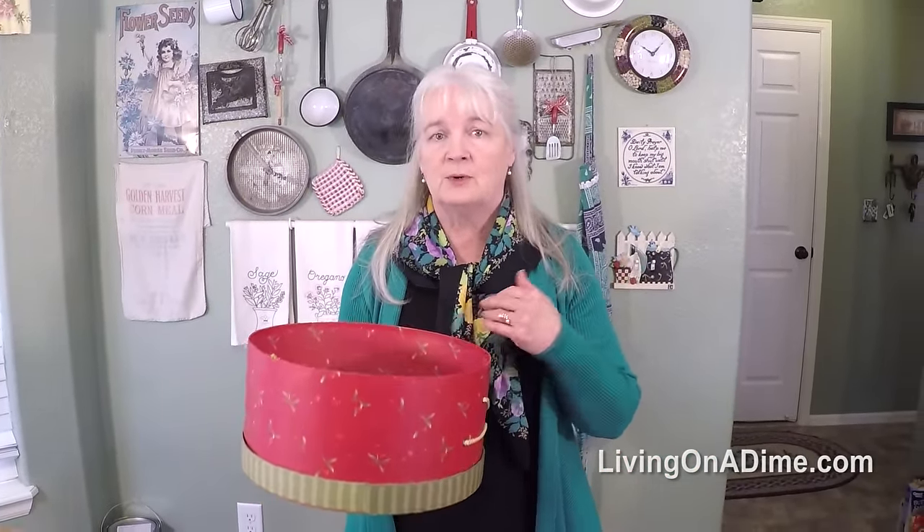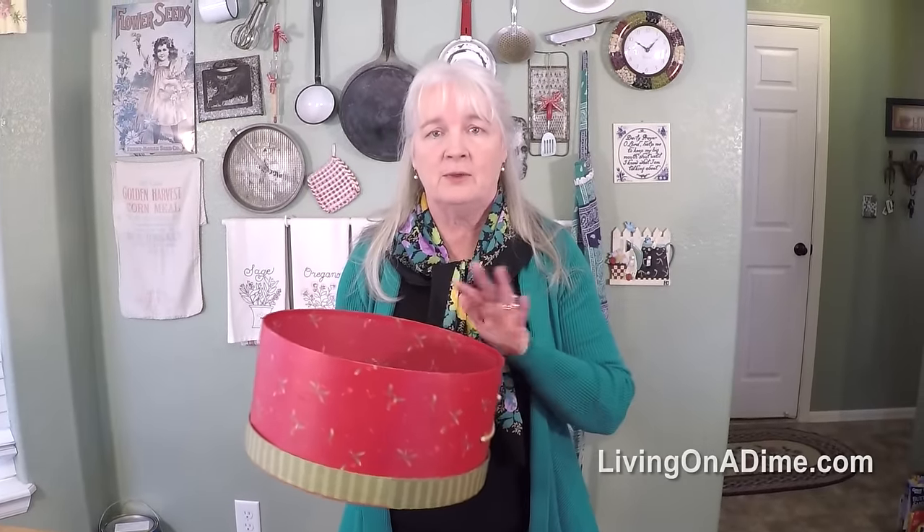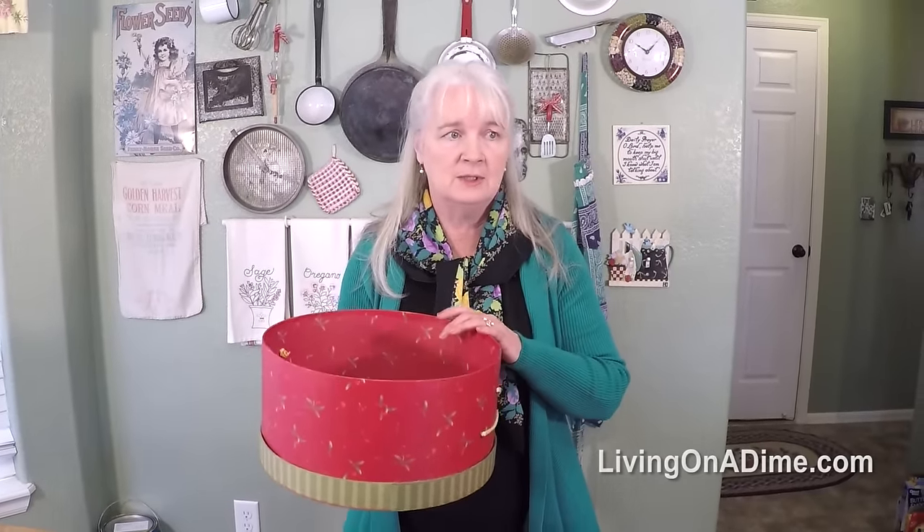These are great for in the sewing room to store your scraps and your projects. I keep my yarn in some of these, my crochet thread and different odds and ends all throughout the sewing room.